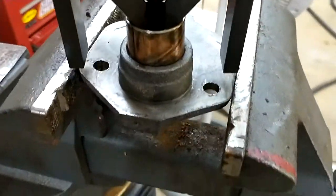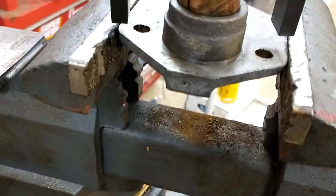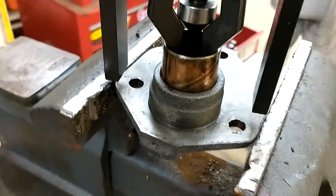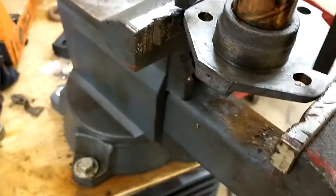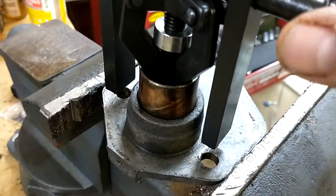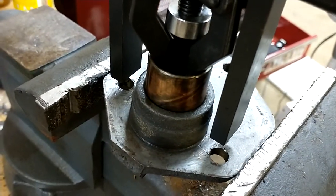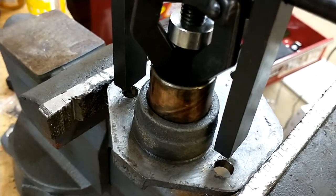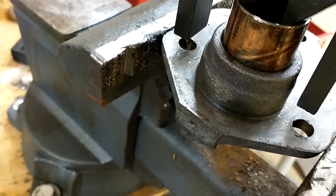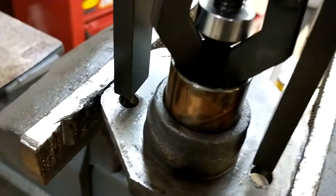Here's the steering gear side cover bushing — it came out pretty easily using the three-jaw bearing puller, which worked really well. A little tip: you have to make sure you don't let the posts turn on you, because then the whole thing will get crooked and the jaws won't bite. Get the jaws nice and tight so they bite on the inside of that bushing.